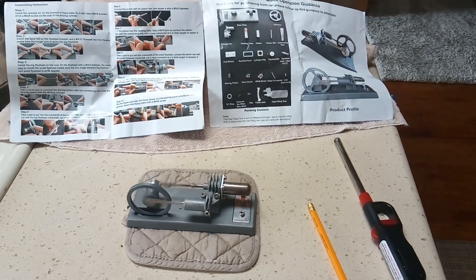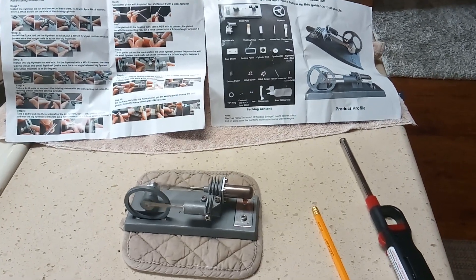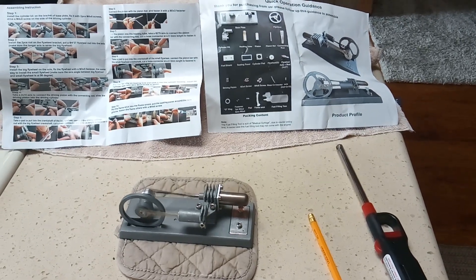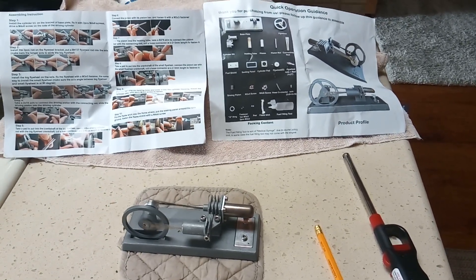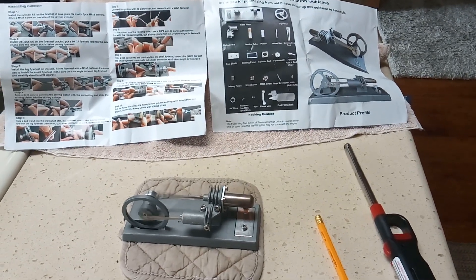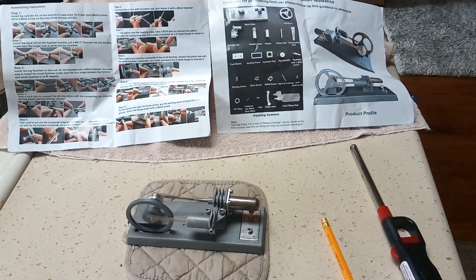Thanks to Blade for doing your series on how to put it together and what you can do to modify it — really fun little project. It's 30 bucks, not dirt cheap but not horribly expensive, and I highly recommend getting one of these. Thanks for watching.